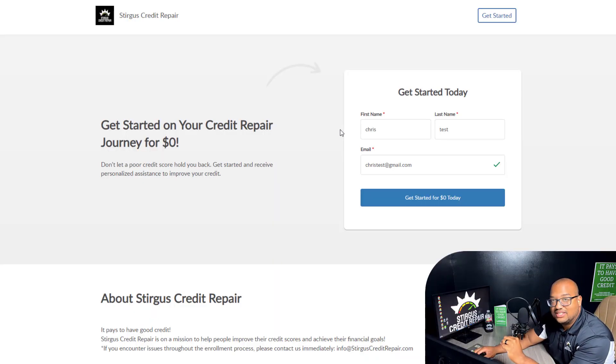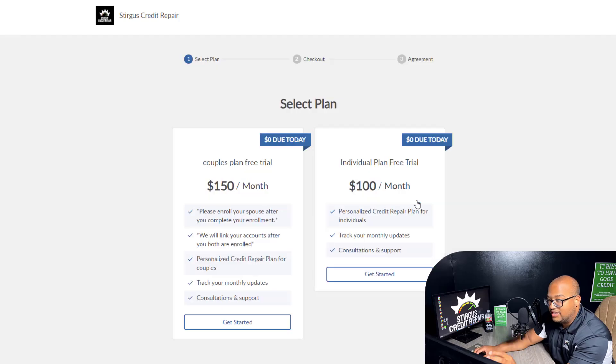Once you get to the sign-up page, it's going to ask you for your first name, last name, and email address. It's going to ask for more information as you're ordering your credit reports. Once you fill this in, click the button that says Get Started for Free Today — zero dollars. We do not charge any type of upfront service fee to start. You can start up and we begin the process without collecting a dime from you as far as the service payment.